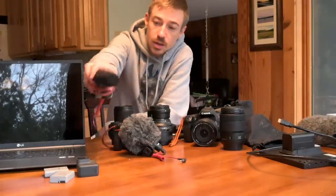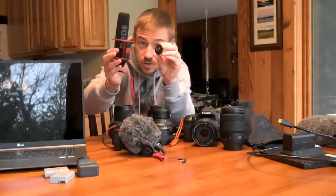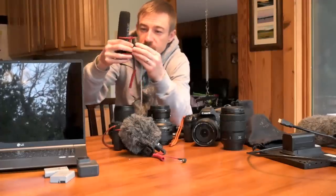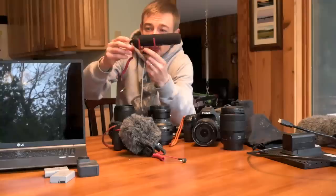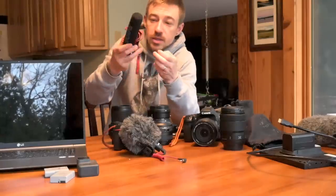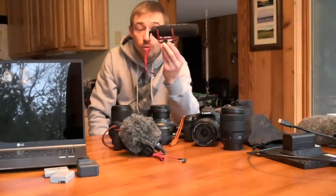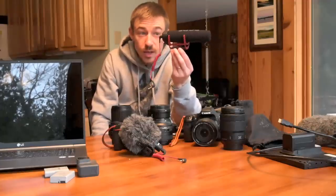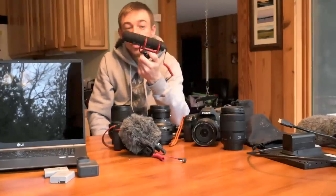What I use the most is the Rode VideoMic Go. The problem with these is I've broken four of them. The screw comes out of the middle where it holds on — I've super glued it, taped it, everything. In the cold they just shatter. Also the input connection has had issues. This is my fourth one. Other than the fact that it breaks a lot, I really enjoy the way it works and the sound I get from it. It runs off the battery of the camera.